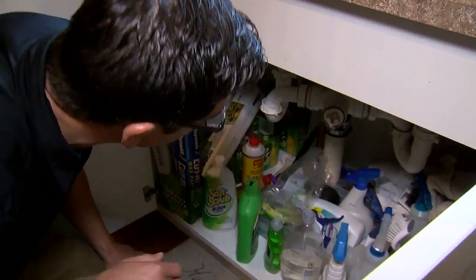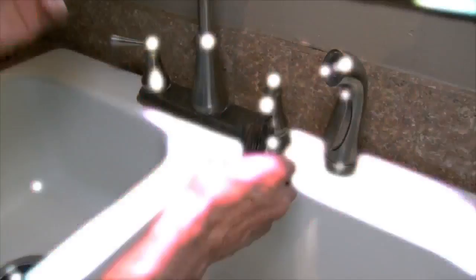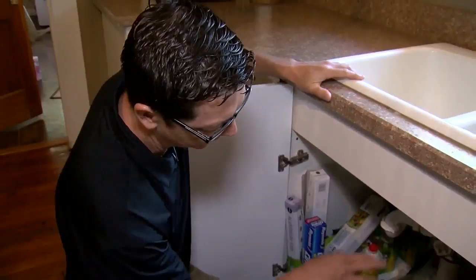First, you want to find the shutoff valve — the water needs to be turned off for obvious reasons. If the valve under the sink won't turn easily, you might want to turn the water off at the street instead of disrupting the valve. Open up the Allen wrenches — that's what you'll need to remove the handle.